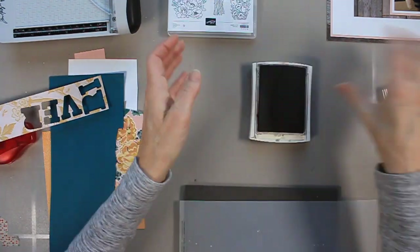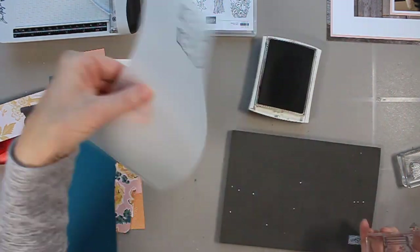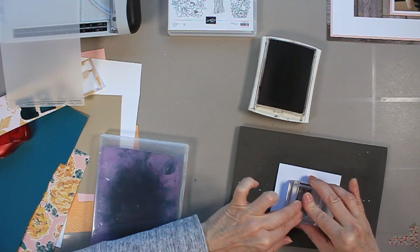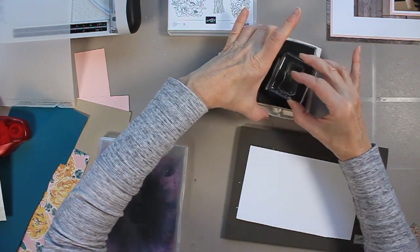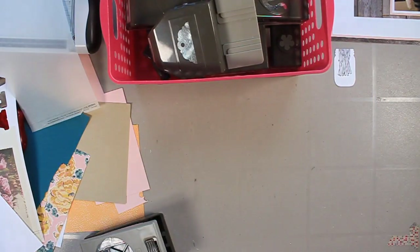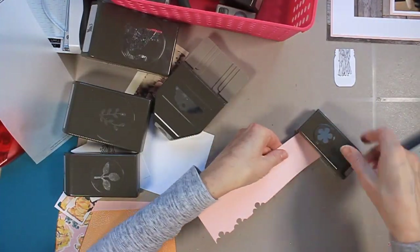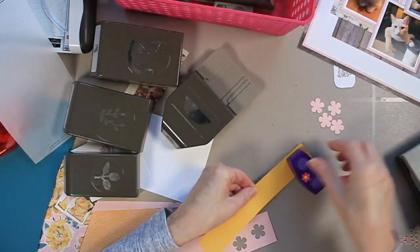Now I'm going to start decorating my page. I'm going to stamp myself a mason jar from that jar of flowers stamp set. I do two just in case I make a mistake, and I let it dry because when you stamp on vellum it stays wet a bit longer. Then I'm taking this twig stamp, also part of the same collection, and stamping it on white cardstock — those are the stems of a flower bouquet — then I punch it out with that jar punch. Now I'm going to punch out a whole bunch of different little flowers and leaves. I'm using two small flower punches and two leaf punches.